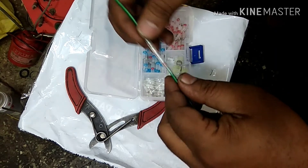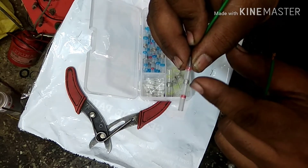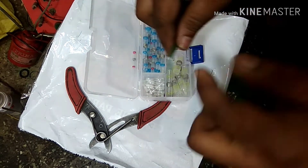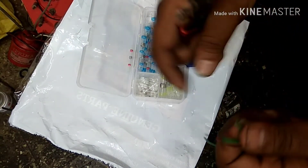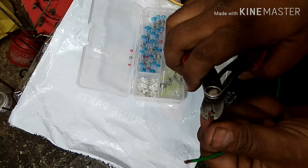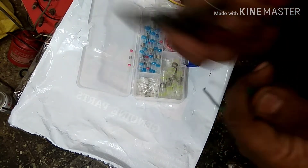You don't need solder because the solder is already inside the sleeve. This sleeve is basically shrinkable, so it shrinks when you apply heat. I'll just make a small cut — the heat will solder everything together.